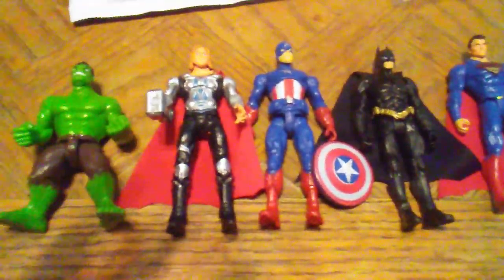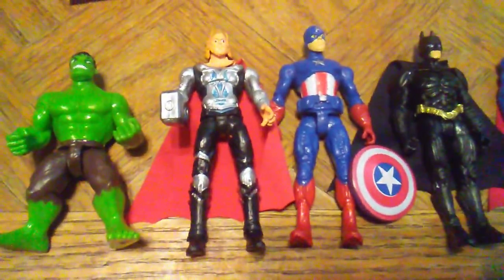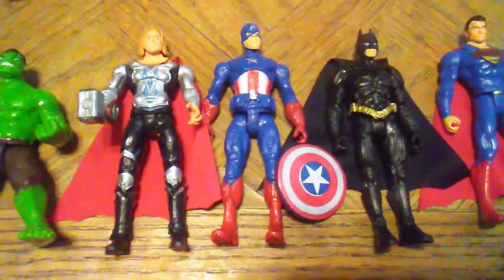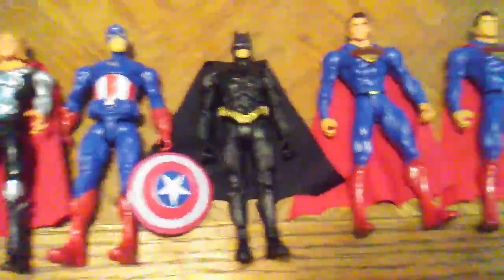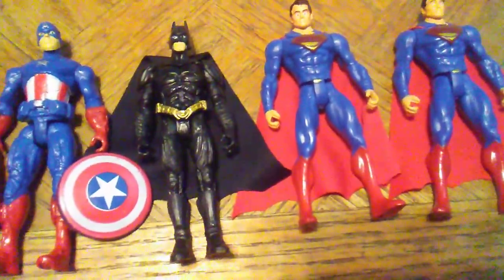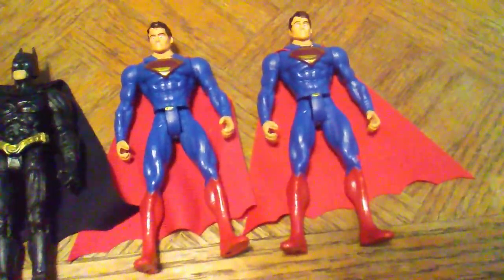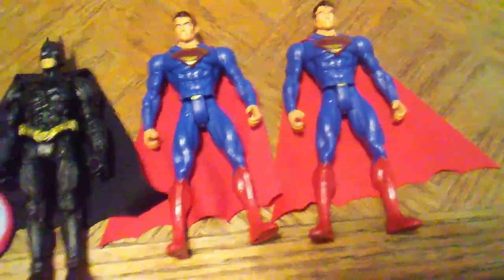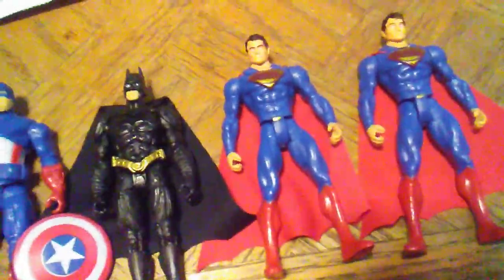Here we have the lineup. From the Marvel side, we have Avengers Hulk, Avengers Thor, and Avengers Captain America — or Marvel Studios Hulk, Captain America, and Thor. And then we have the movie versions: Christian Bale Dark Knight Batman, and a Chinese bootleg Henry Cavill Superman. I actually got two of those, so we did get doubles. One pack had Captain America, Batman, and Superman. The other had Superman, Thor, and Hulk.